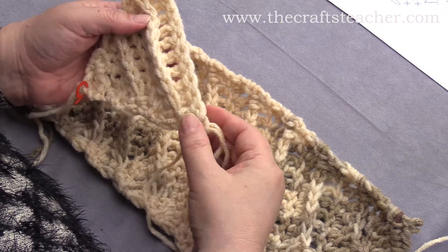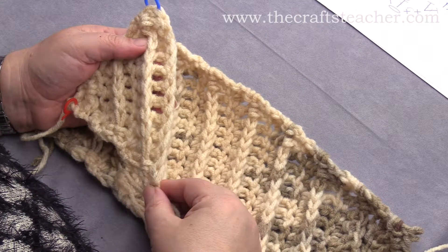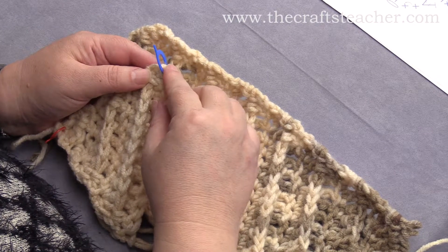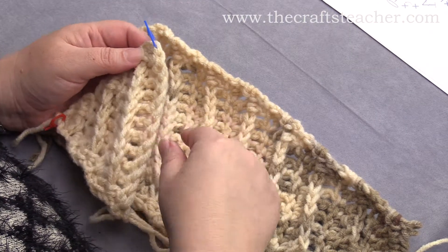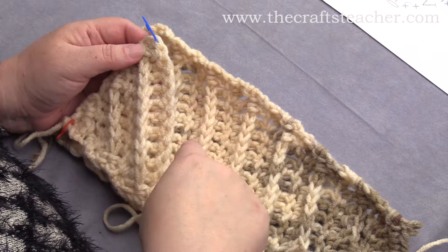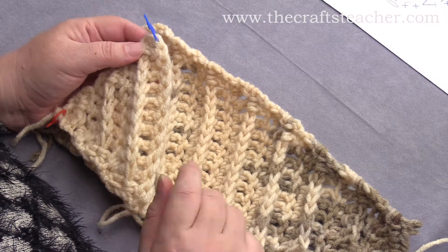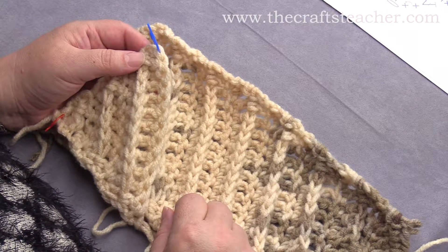On the right side, you do an increase at the bottom, and you will do a decrease at the upper side. And then when you turn around again, you decrease, and when you come back to this side, you will do an increase, and that is what I will show you now.